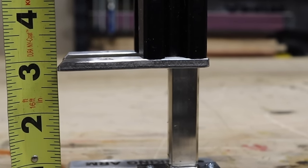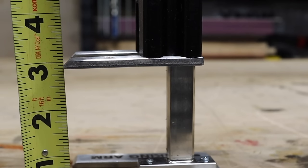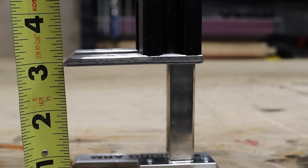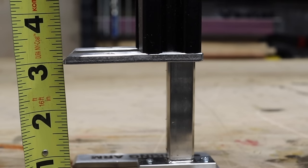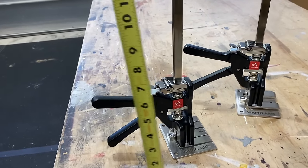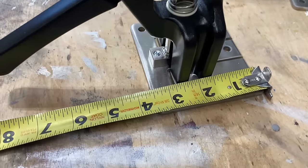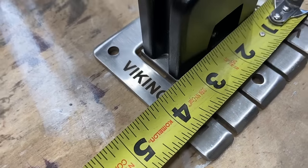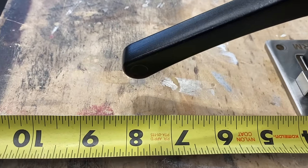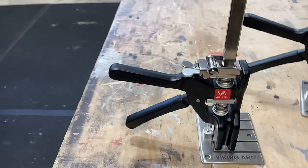I can just barely squeeze and move it — you can see it moving against the marks. So if you're trying to get something level, square, or mounted at a specific spot, this tool right here is what you need. The overall footprint of the Viking Arm is 15 and a quarter inches tall. The foot is three and a half by four inches deep, and about eight and an eighth inches from the front of the foot to the back of the lever arm.